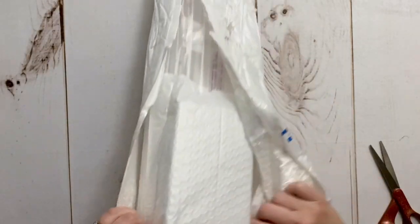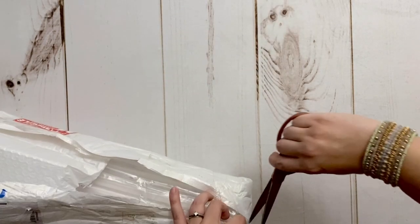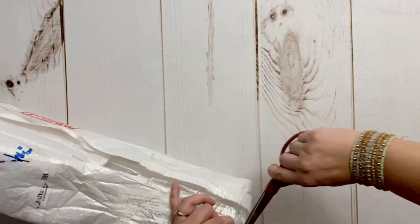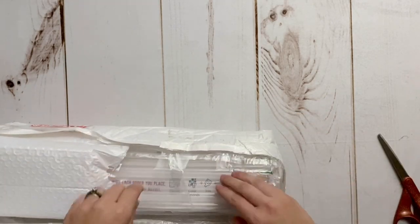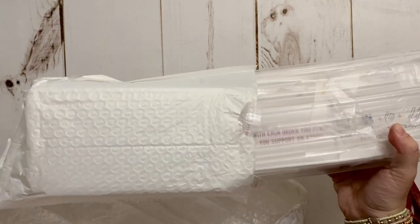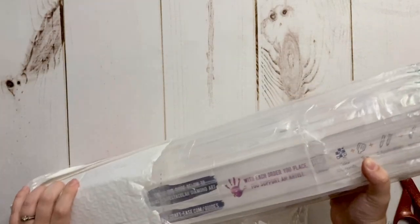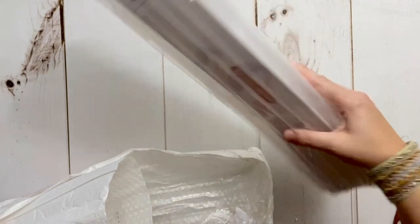Craft Ease is a pretty budget-friendly diamond painting company. Licensed diamond paintings and compensating the artists for the use of their work is extremely important to me, and Craft Ease does license all of their diamond painting kits, as well as their paint-by-numbers — which I haven't tried yet, but maybe someday.